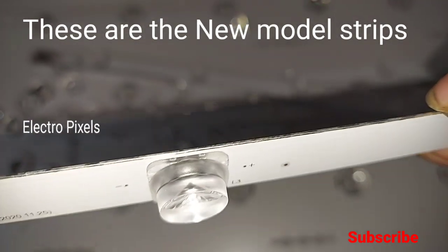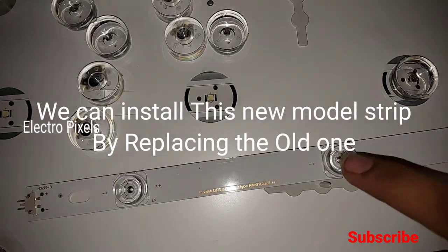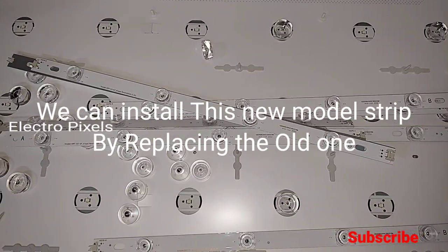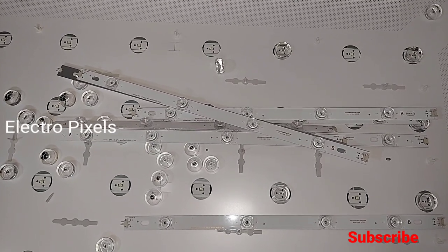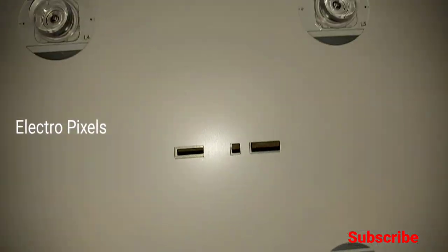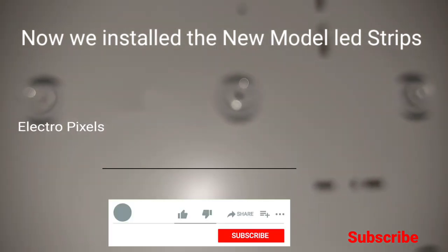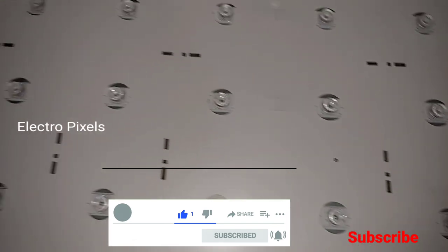The new model has no complaint like the old model — the reflector will not fall down. That's the advantage of the new model LED strips. Here we are installing the new model LG square dome LED strips instead of the old one. Now we have installed the new model LED strips in the TV successfully.